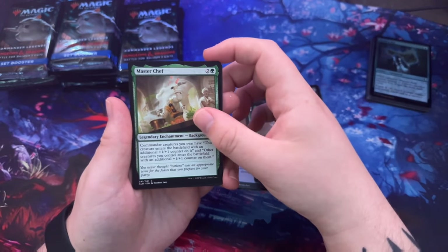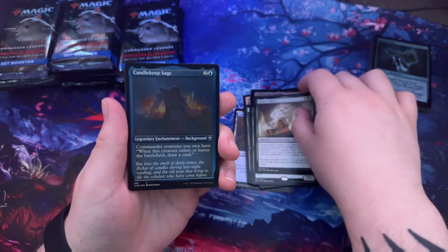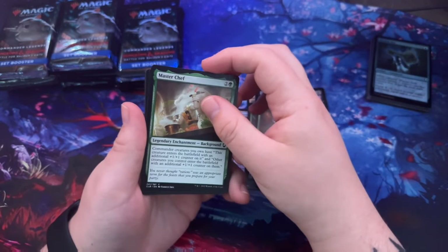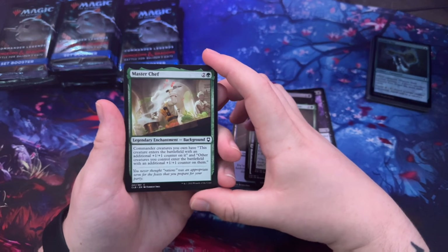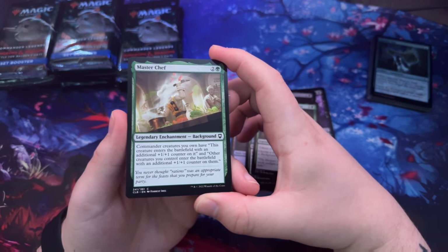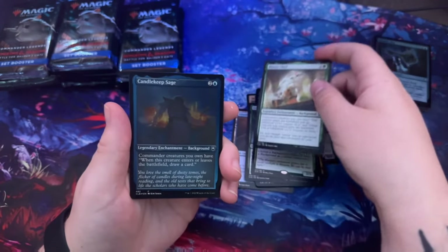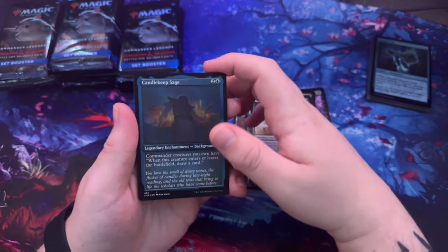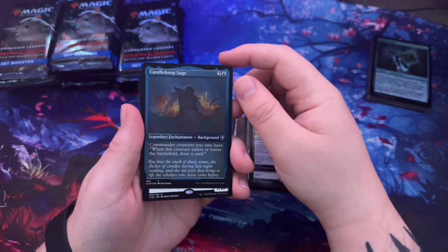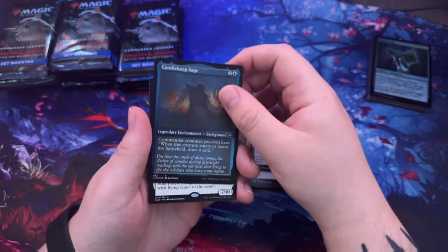Master Chef — nice! That's a background. Candlekeep Sage — actually, let me read what backgrounds do. Commander creatures you own have: this creature enters the battlefield with an additional +1/+1 counter on it, and the other creatures you control also enter with an additional +1/+1 counter. Candlekeep Sage background: when commander creatures you own have — when this creature enters or leaves the battlefield, draw a card.